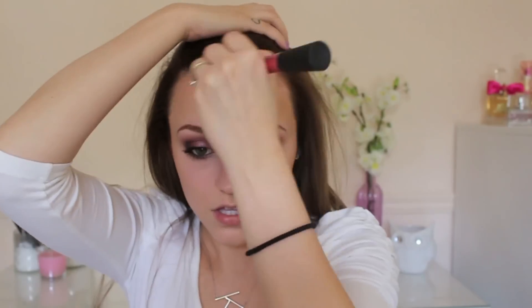For my bronzer, I am using the NYC bronzer in Montauk Bronze. I wanted my face to be very, very simple, which is why I didn't contour or anything like that, so I'm just bronzing up my face a little bit. For my blush, I am using the L'Oreal True Match Blush in Baby Blossom — it's a light baby pink and it's really pretty. I'm taking that on my IT Cosmetics blush brush and applying a very, very subtle amount to my cheeks.